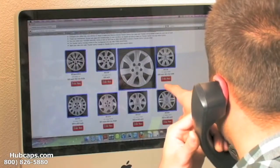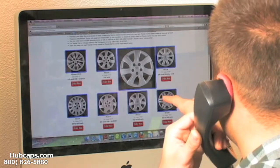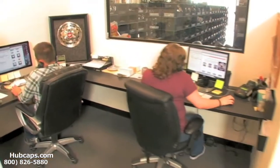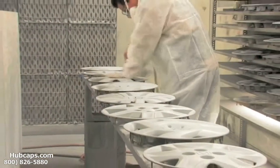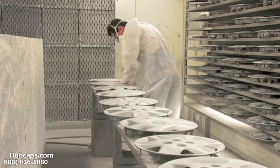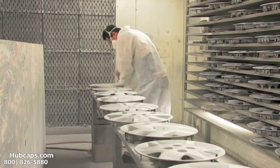Just give us a call today and let Hubcaps.com assist you in choosing the perfect gift. We have an online sales department waiting to assist you by answering your questions and helping you to securely place your order online. Our warehouse has a top-of-the-line restoration department ensuring your hubcap comes out looking like brand new every time.